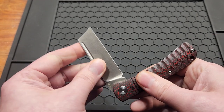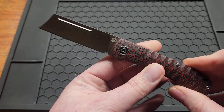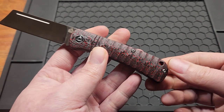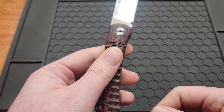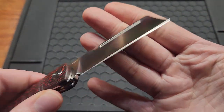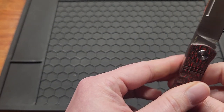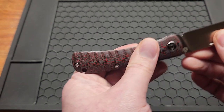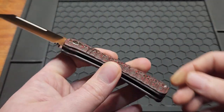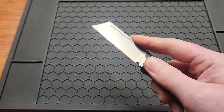Slip joints aren't about action per se. Got a lanyard hole. This knife came really sharp — I was kind of impressed. The sharpening was pretty even. It's got good tension, so when you get it open it's not going to close too easy.